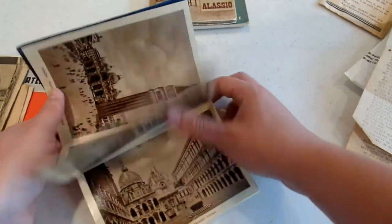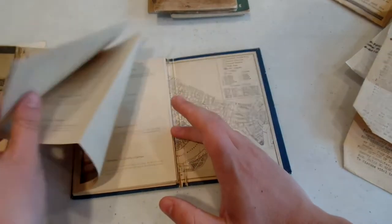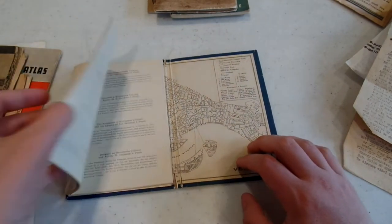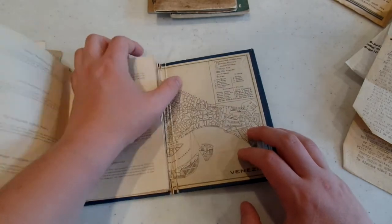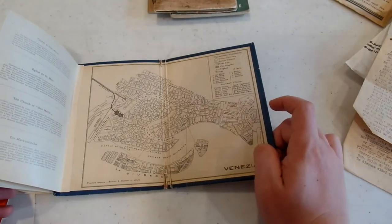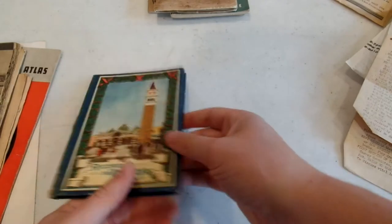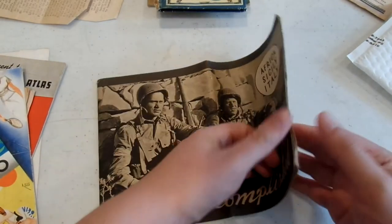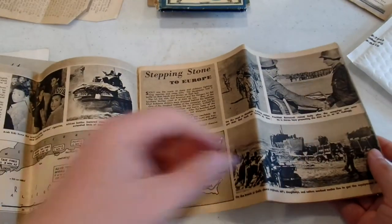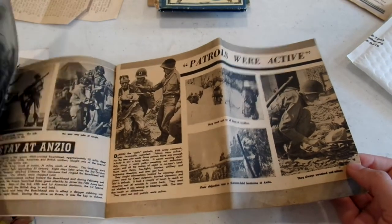Cordo de Venice — so this is going to have postcards and on the back it'll have descriptions of everything you're seeing, so it's not just a plain fact book. The inside cover here is a map of Venice — very cool. And then 'Mission Accomplished: Africa, Sicily, and Italy' — that looks like a little history of that theater. Anzio — yeah, very nice.